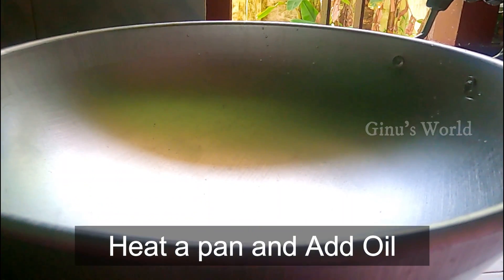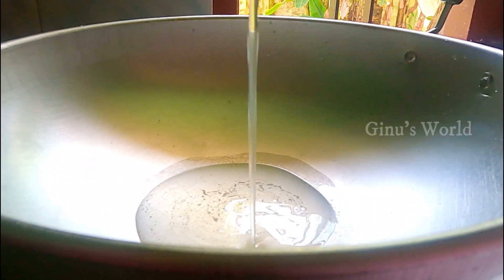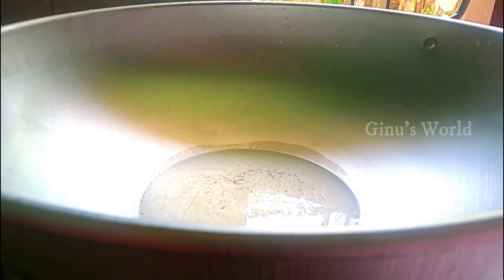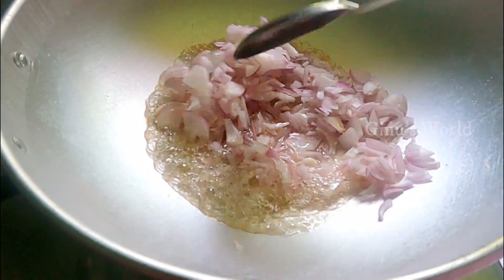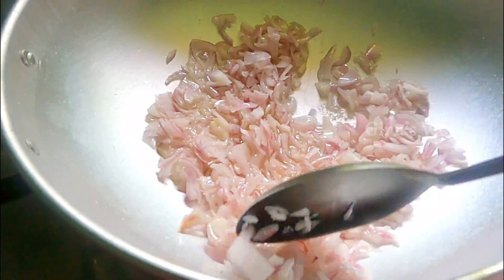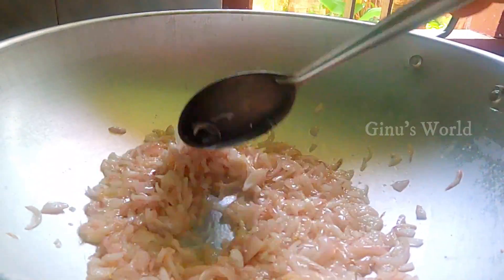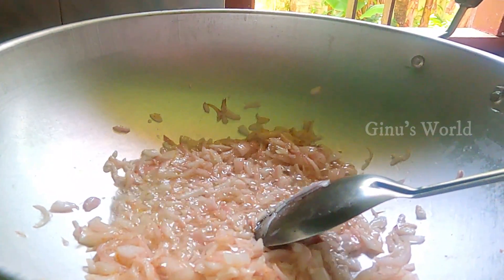Now we are going to put the flame on the pan and add oil. I am going to add 4 tablespoons of oil. Before we add the chicken, we will heat it on high flame.